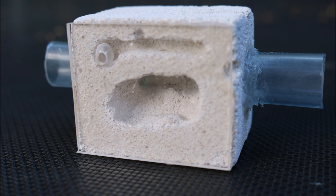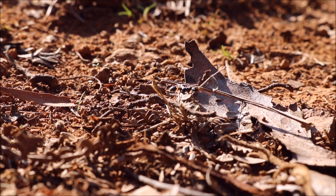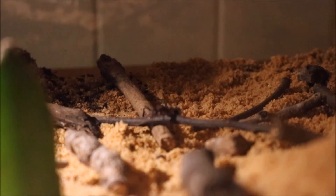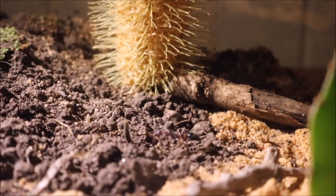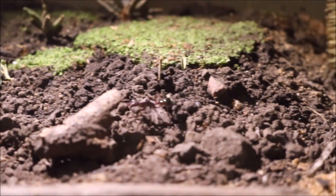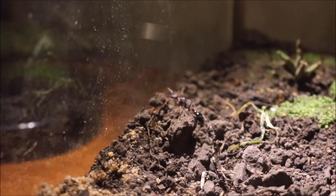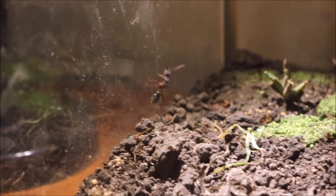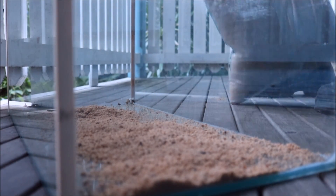With the new formicarium that you transfer the ants into, it needs to have a hydration system — with this one it's at the top. With my Myrmecia queen I found that she is very picky, so always provide your semi-claustral queens with a variety of foods to choose from. If your colony grows large enough, you could also build and provide them with an outworld.